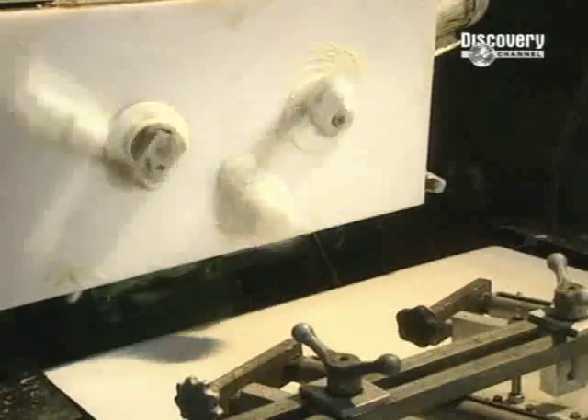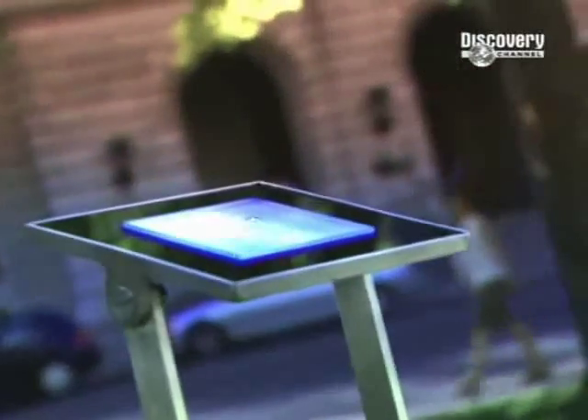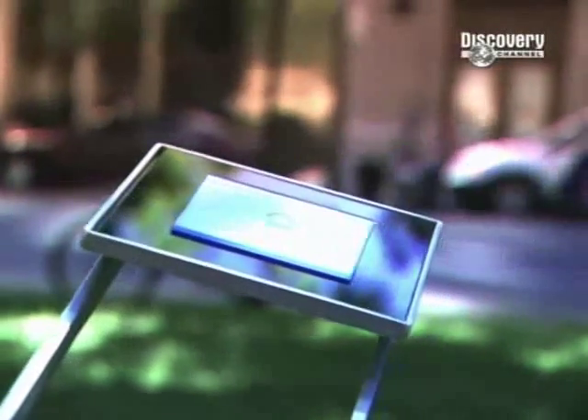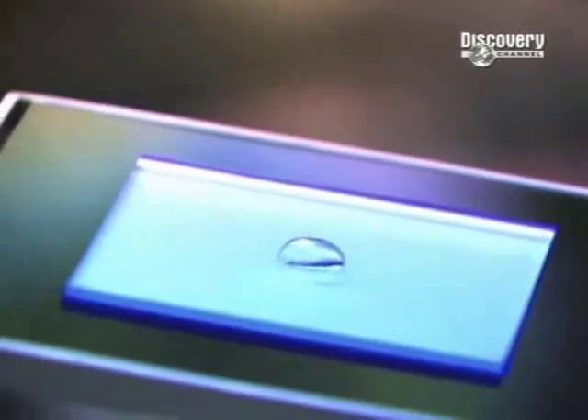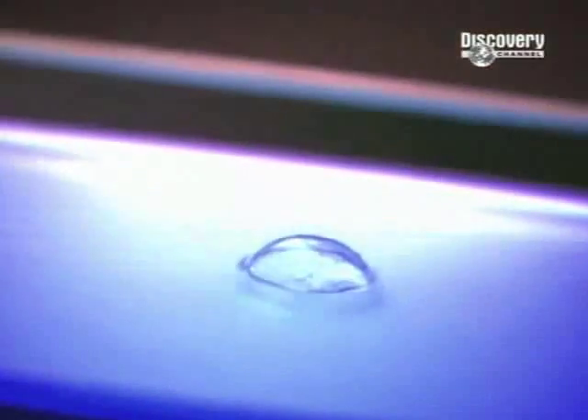Welcome back to How It's Made. Later we look at what goes into the humble loaf before it reaches the supermarket shelves. But first... 20 years ago they were seen as space-age and exotic. Now they are an everyday item. The squeamish among us still couldn't imagine having something so closely located to our eyes. But contact lenses have revolutionised the way people see themselves, quite literally.